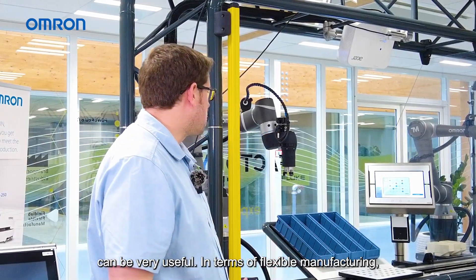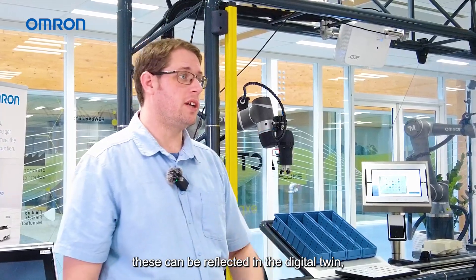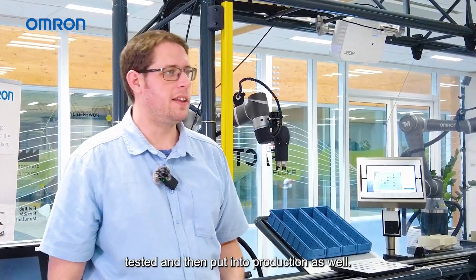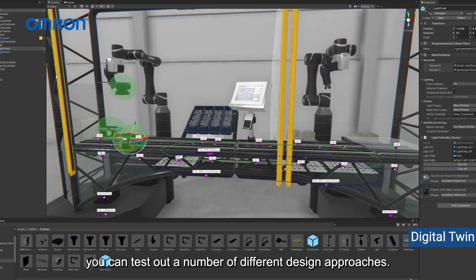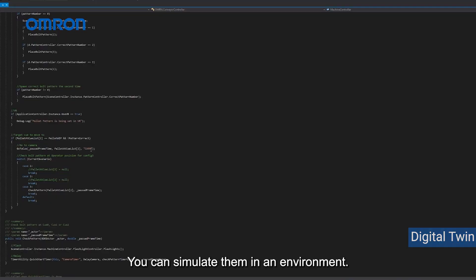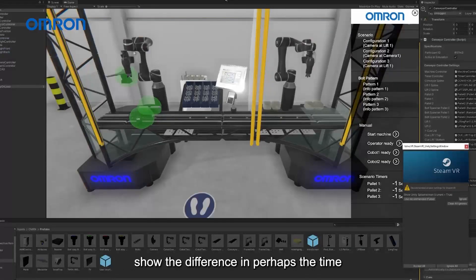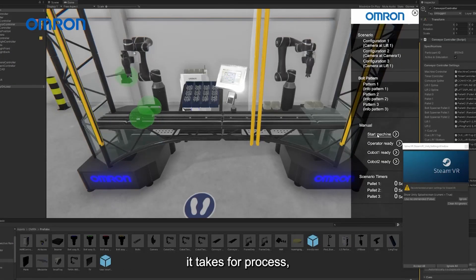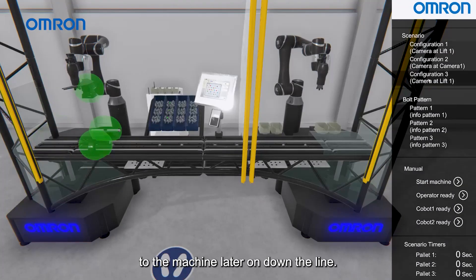In terms of flexible manufacturing, changes can be made to the machine and these can be reflected in the digital twin, tested, and then put into production. With the digital twin you can test out a number of different design approaches, simulate them in an environment, test them and get some real values, and show the difference in perhaps the time it takes for a process. Those design changes can then be applied to the machine later on.